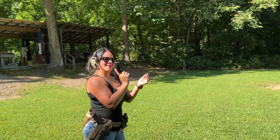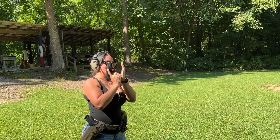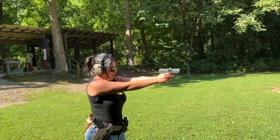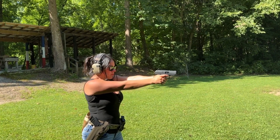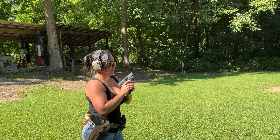All right, so it did not go bang, which is never a good thing. So slap, rack, bang. All right, you didn't even hit the target, girl.